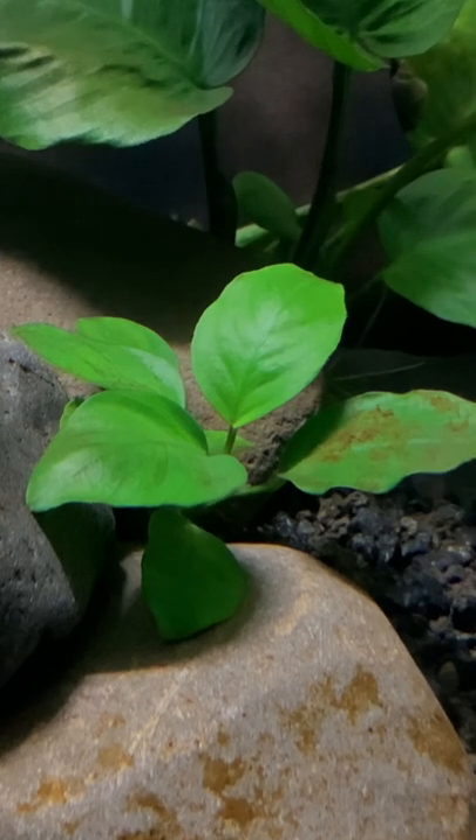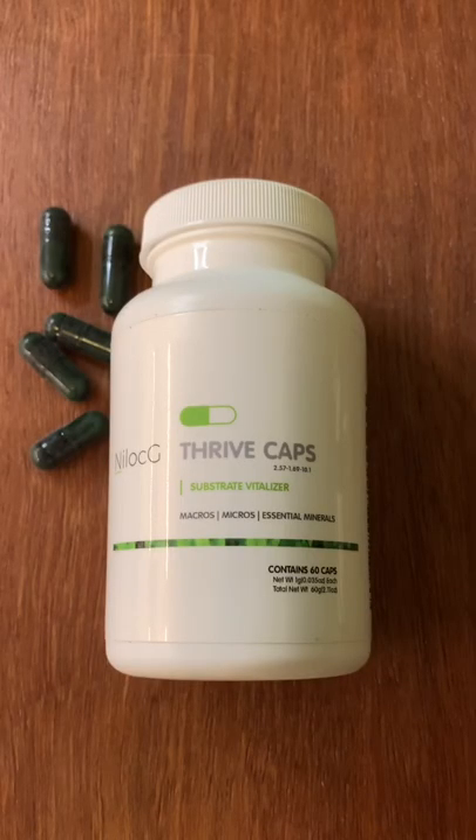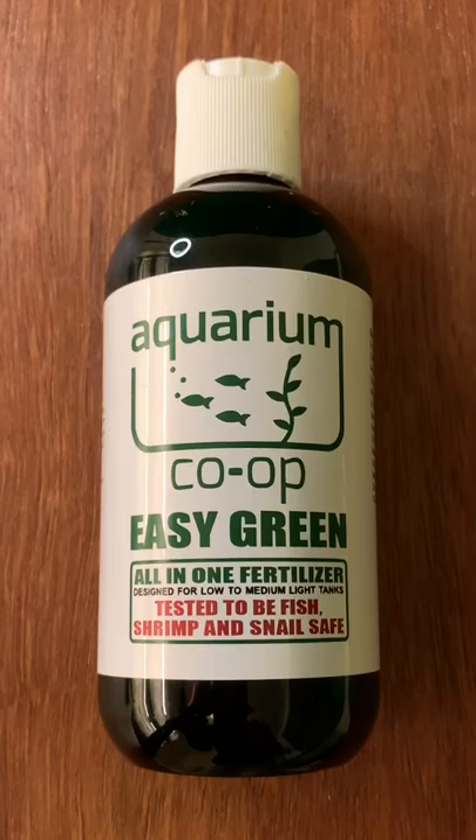And this leads me to tip number two. If you're a beginner, I would highly recommend using root tabs for root feeding plants and liquid fertilizers for water column feeding plants.